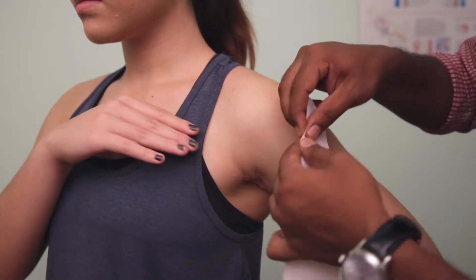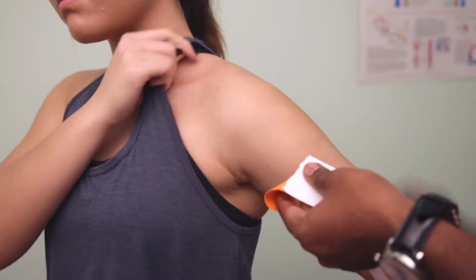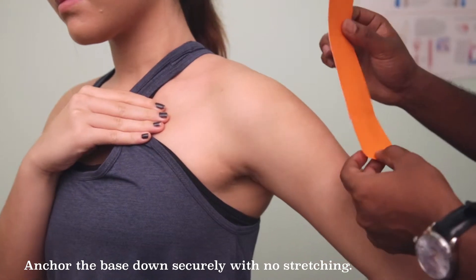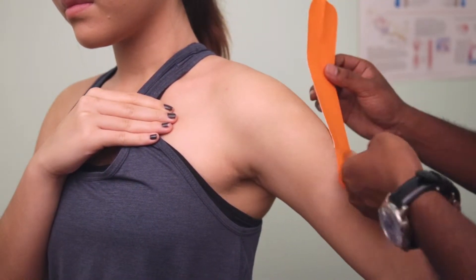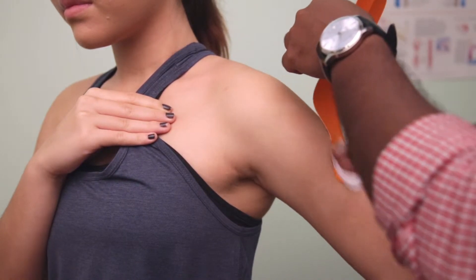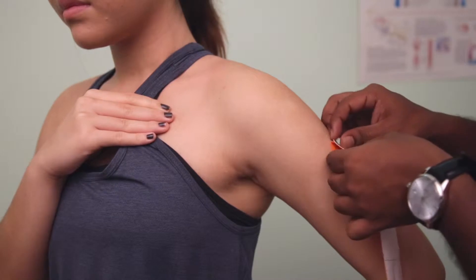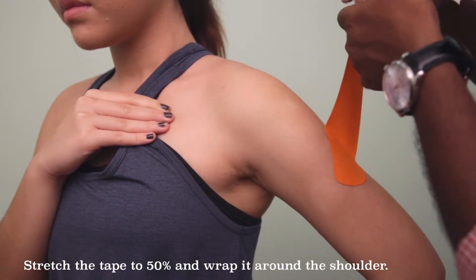The first step is to tear off one box. Remove the backing and we're going to be placing it right below the deltoid, which is over here, in a diagonal fashion without any tension, and use the backing to rub it out. Flip it on the other side. Remove the rest of the backing until you're left with about 1 to 1.5 boxes.